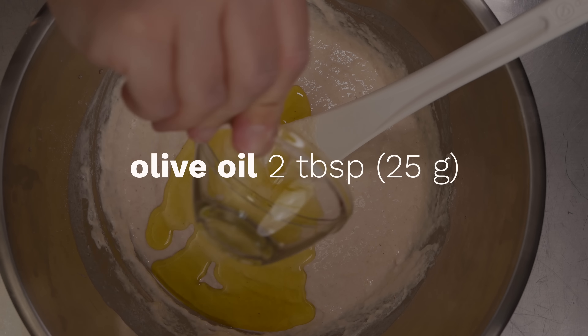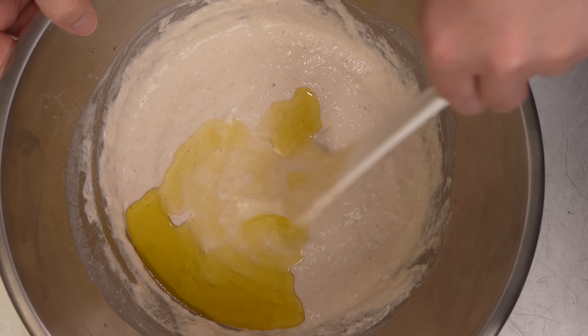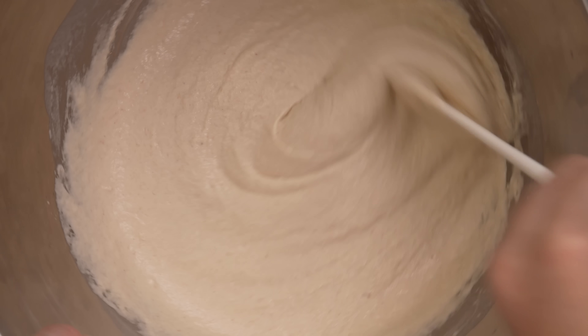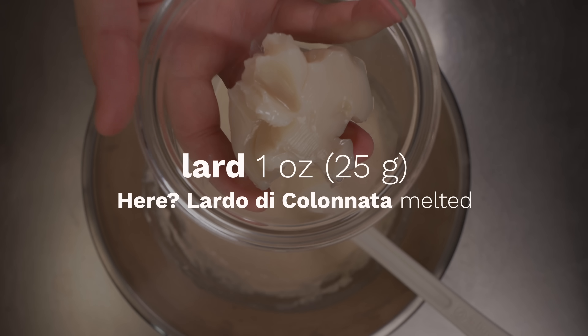In goes the olive oil and a bit of lard — the other essential fat in the focaccia genovese.